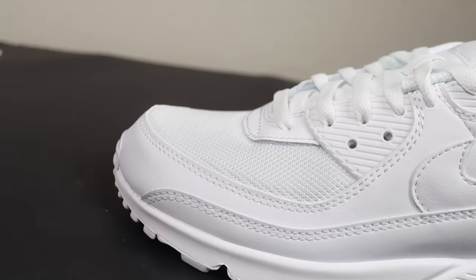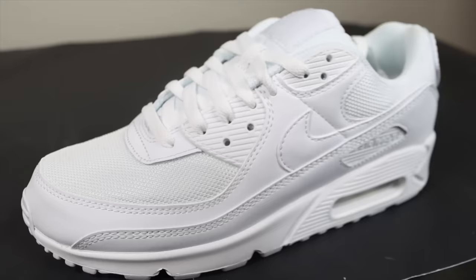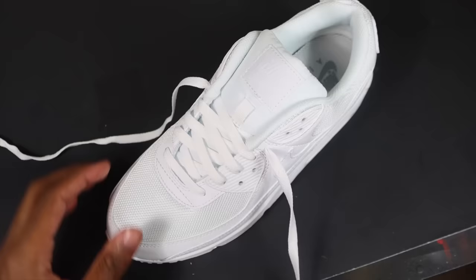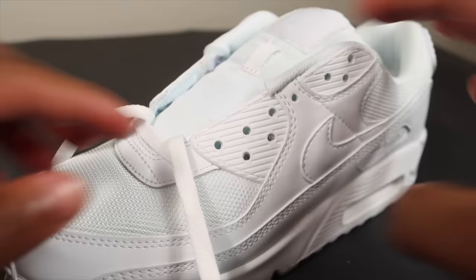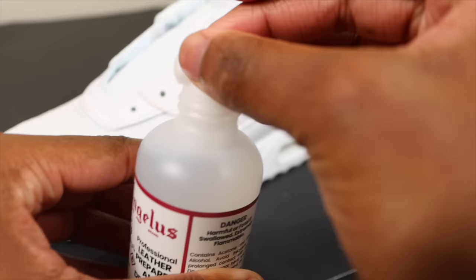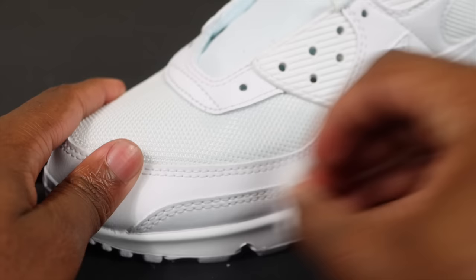Last but not least, we're customizing some Air Max 90s. This is one of my favorite techniques — painting the shoe — and it's really how I started my customizing journey. First step, take the laces out. Second, use Angelus acetone to take off the factory finish — you don't see it but there's factory finish all over the shoes.